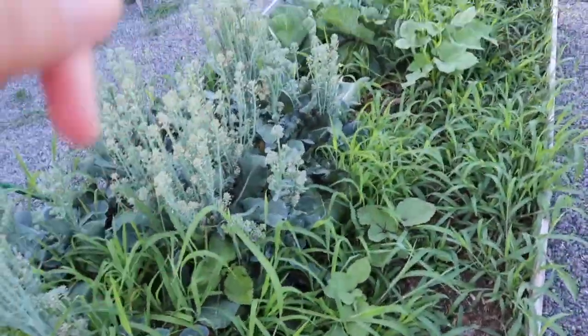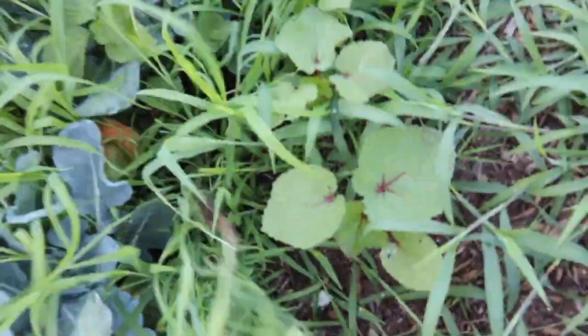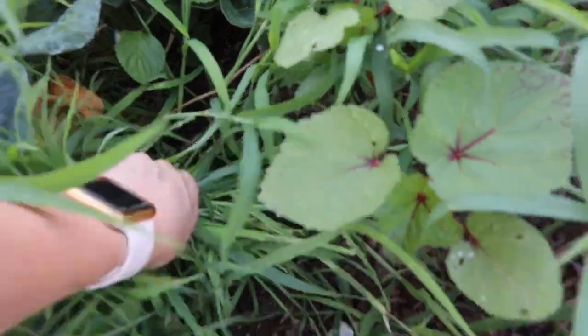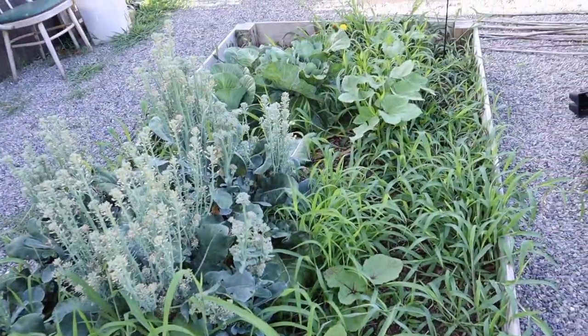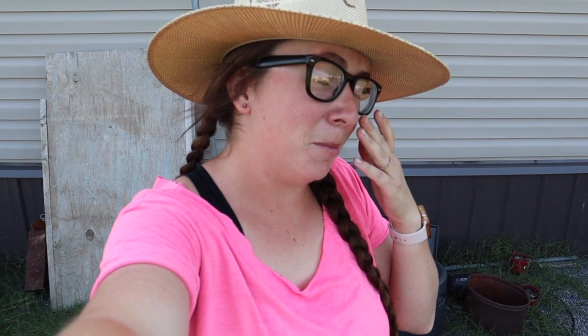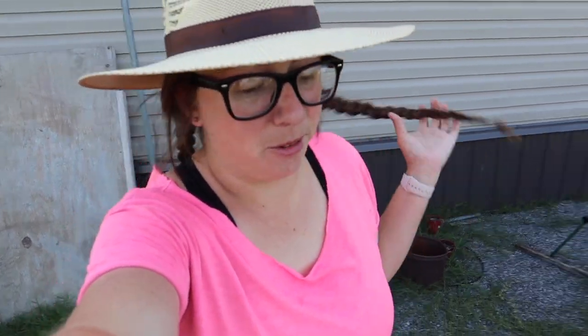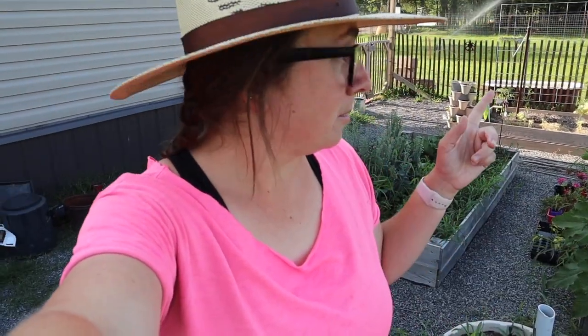I've got okra growing — I've got to pick the grass around it. It's supposed to be all different colors but it looks like I'm going to have all reds pretty much. I've got a lot of things to do in the rabbit barn; I'm going to move the dresser today, but I probably won't film it. It's supposed to be nice-ish, like 90-something. The humidity hasn't turned on yet really, so we'll see. I'm going to pick a little more in here and then go work in the barn.